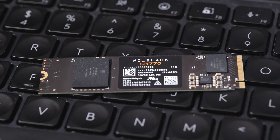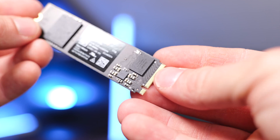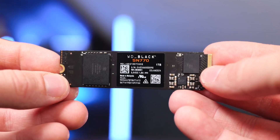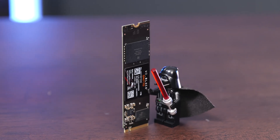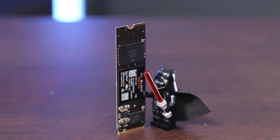This drive comes in capacities of 250 or 500 gigabytes, or you can get it in one terabyte or two terabyte configurations as well. The price will vary depending on which one you get — the one terabyte version retails for $100. WD gives you a five-year warranty and they say you can expect to get 600 terabytes written on this drive.